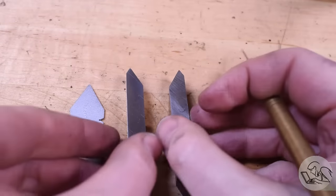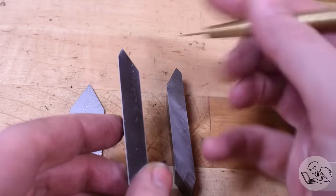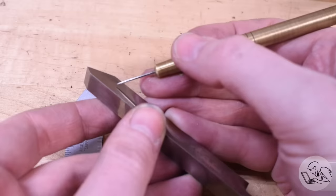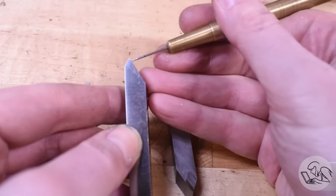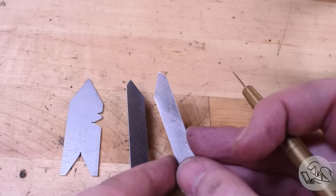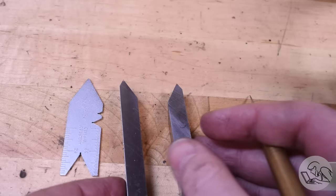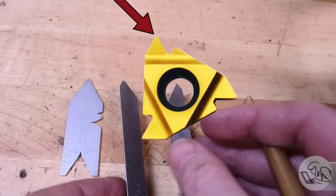You'll need a few things to get started. First is a thread cutting tool. This is a commercial one by Grizzly — there's a link below. It's high speed steel, ground with a 60 degree point on it, and that point is biased slightly to the left, which I'll explain later. I also have one that I ground myself — this one is biased to the right. You can grind your own tool if you like, or use a carbide insert that has the correct shape on it already.